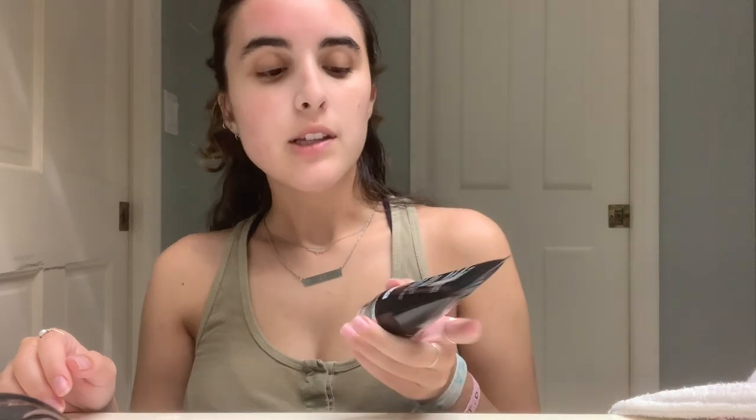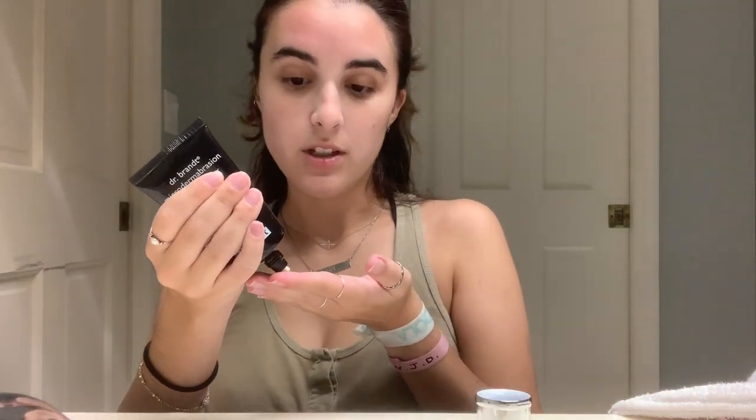Once my face is all washed and clean from the dirt and grime from the day, I like to use an exfoliator at least two to three times a week. I've been using the Dr. Brandt Microdermabrasion Age Defying Exfoliator — I got this in a FabFitFun box and I've been using it ever since. It's really a quality product. I use it about two times a week. I open it up, use literally the smallest amount, add some warm water, and exfoliate for about one minute.